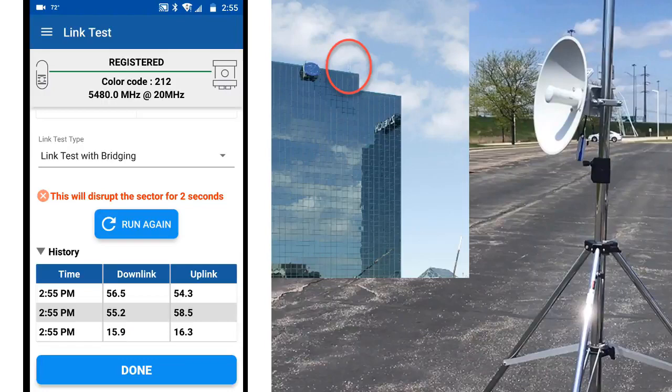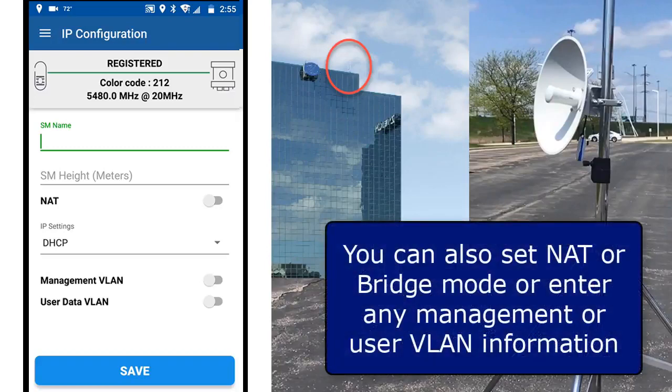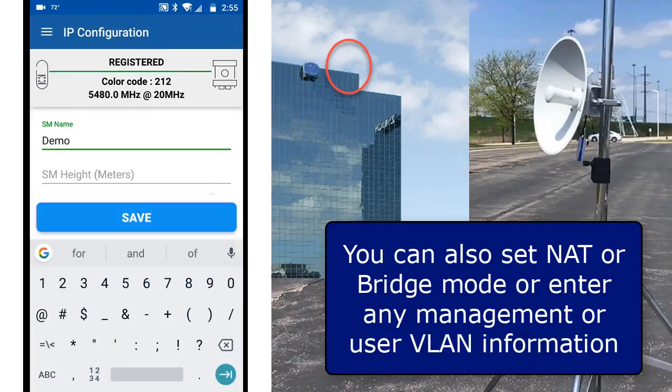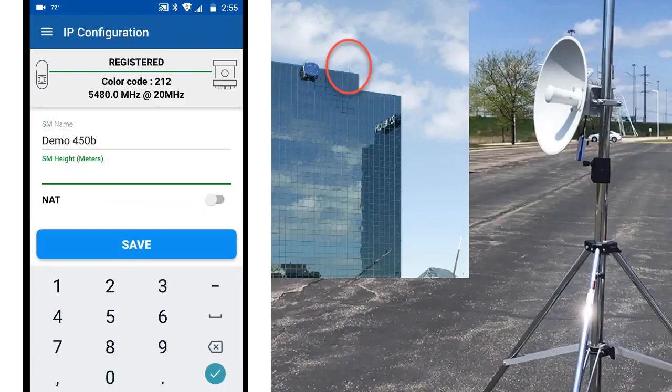When you are finished with the link test, click Done to move on to the final piece of the subscriber module setup, which is the IP configuration. Here you can assign a name to the subscriber module and enter the installation height. When you have finished setting the IP parameters, click Save. This will push the remaining configuration to the SM and it reboots to apply the changes.